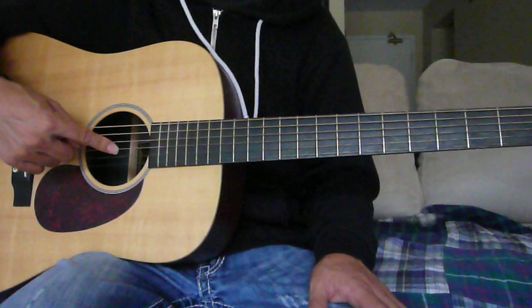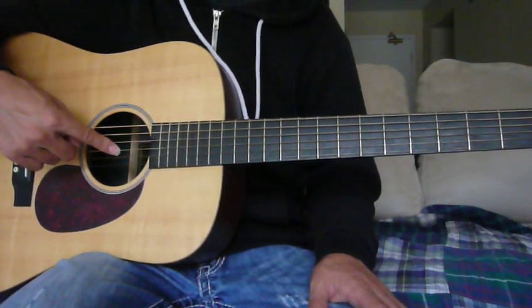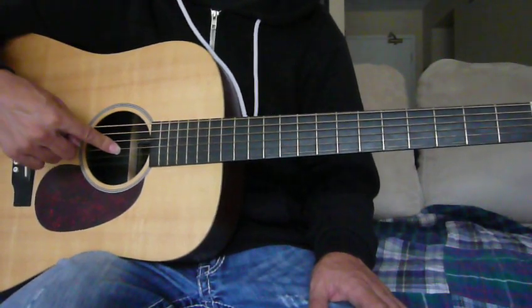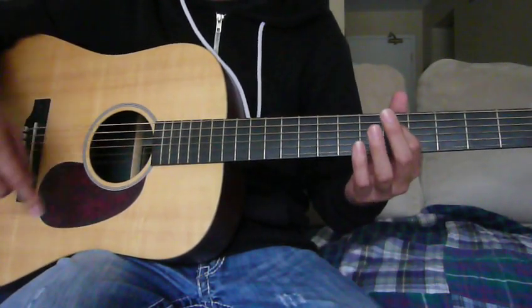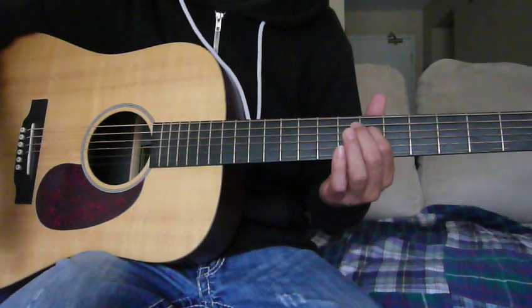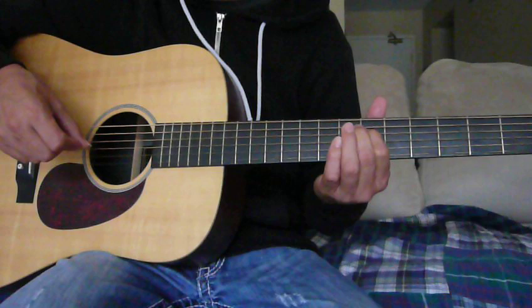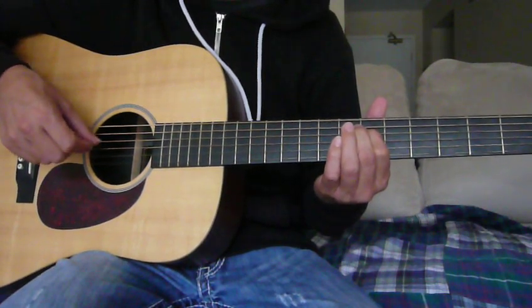The first string I retune going from standard tuning to open E tuning is the G, the third string — I tune it up to a G sharp. To help me do that, I press down the sixth fret of the D string, and that will give me the G sharp I need. Then I tune my third string to sound like that.